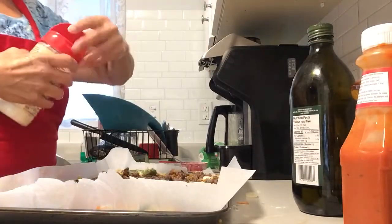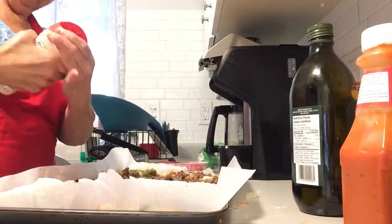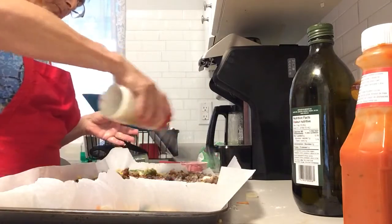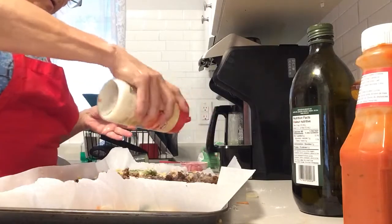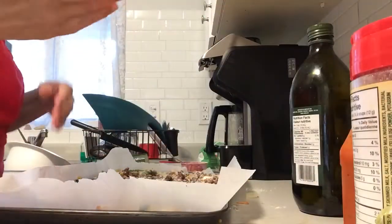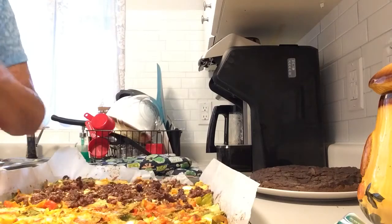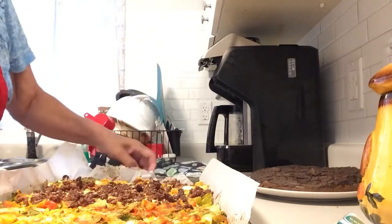I'm going to put a little bit more parmesan and sprinkle that on. This is going to go into a 350° oven for half an hour. So I've taken the flatbread out of the oven — it's been cooking half an hour.